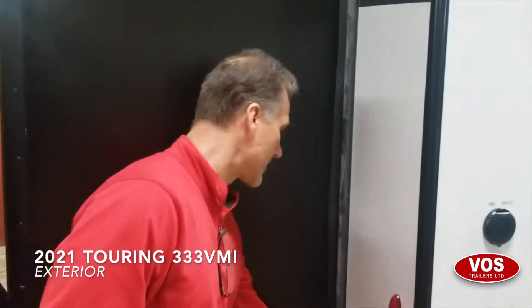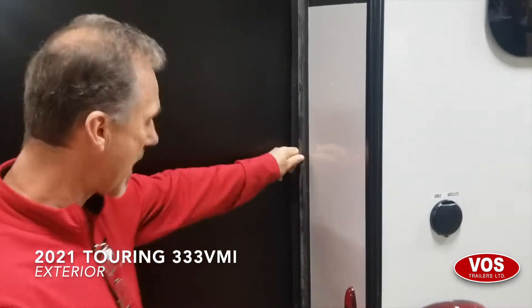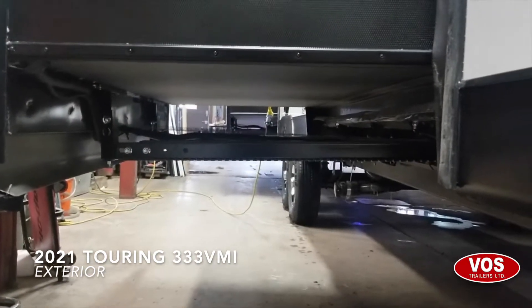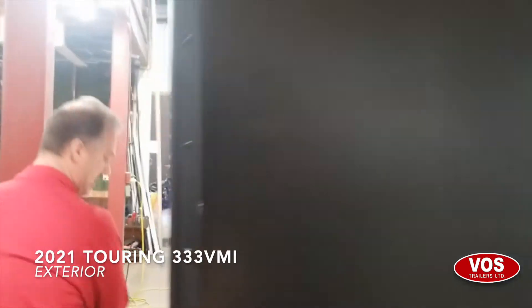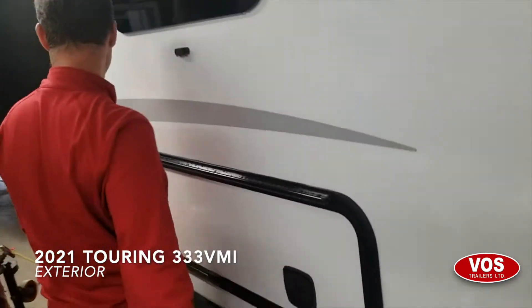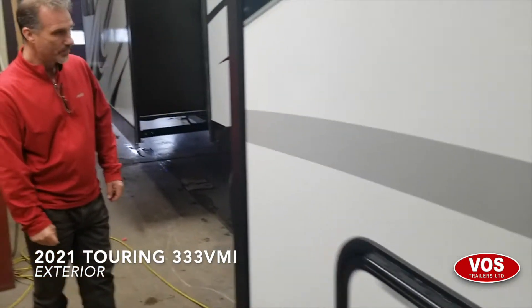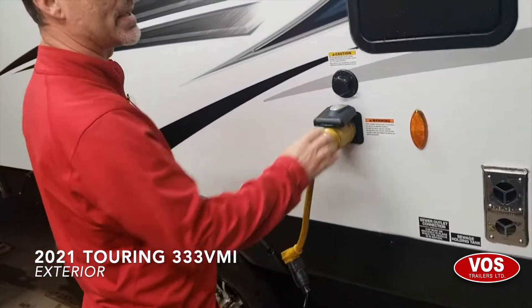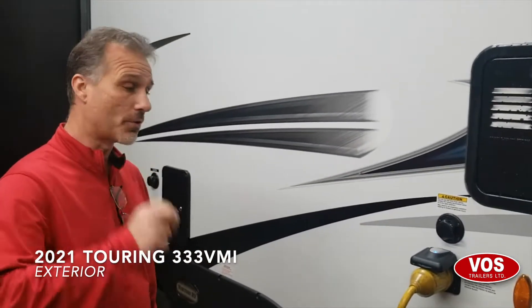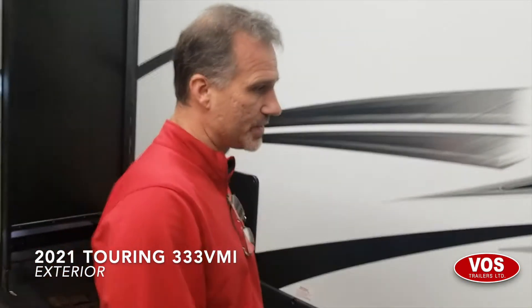We have double wiper seals on all of our slide outs, and there are bomb seals on the track to keep them from coming off. All of our slide out systems are rack and pinion — that's the best you can find in the industry. There is a big access-through storage underneath the bed right here. There's a power detachable cord — it is 50 amps. We have a couple fireplace, and a possibility for a second AC if you want, with a 15K AC standard on this unit.